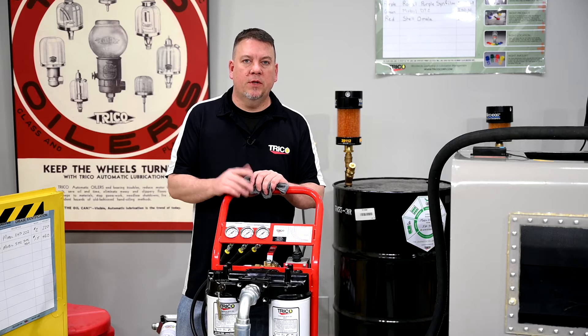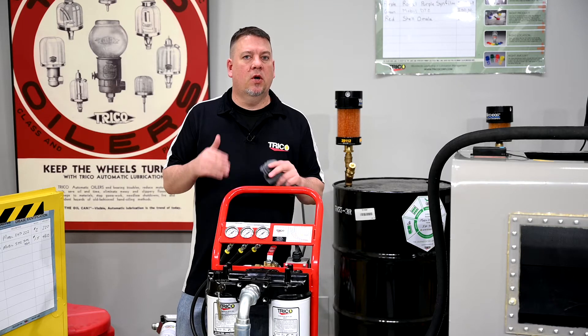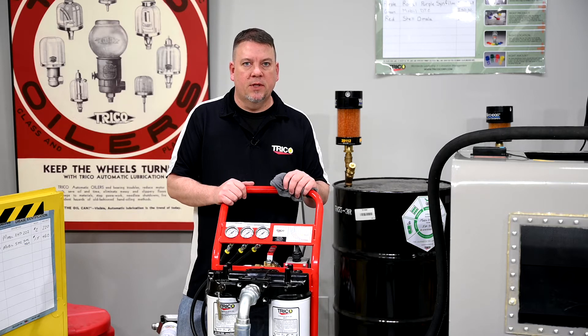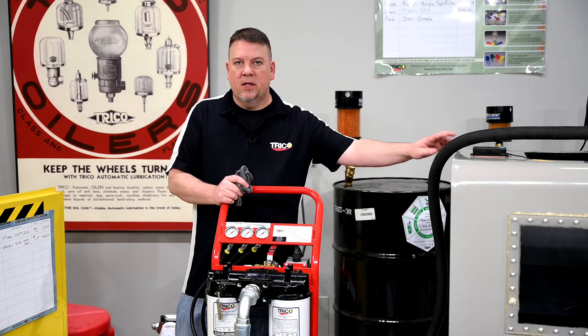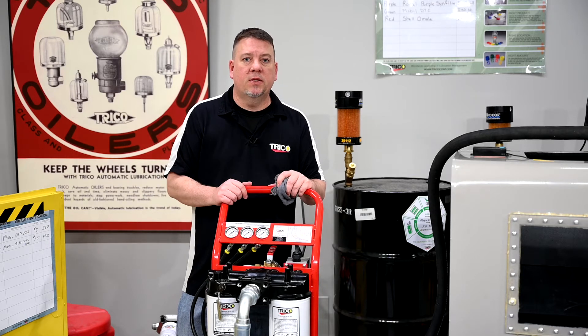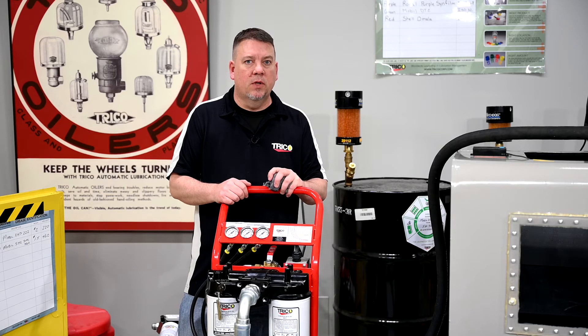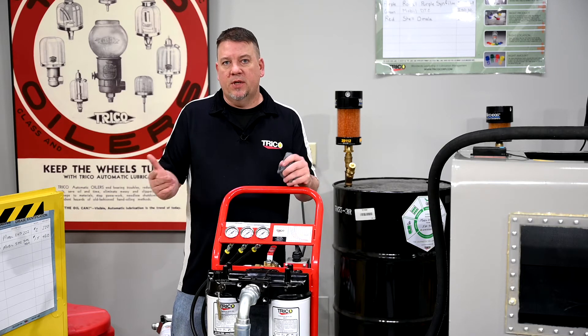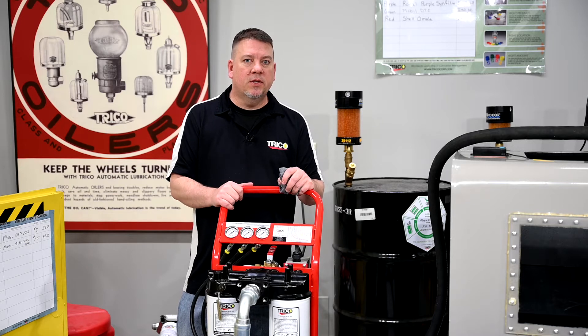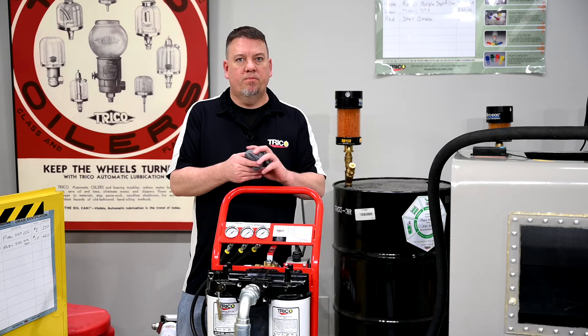When talking about how long to run the filter cart, you want to run it long enough to flip your stored oil six or seven times. Right now we have about 24 gallons and a four gallon per minute pump, so it takes about six minutes to flip that oil one time. Multiply that by six or seven and you get about 36 to 42 minutes to run this cart to make sure the oil is perfectly clean.